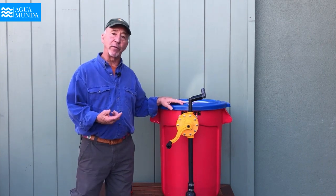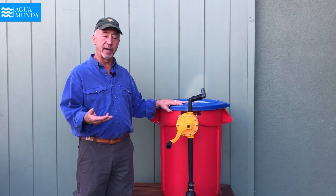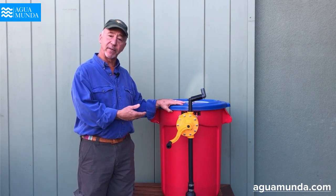We've looked at three things today: how to fill the Condor filter, how to produce water, and how to clean it. This filter, properly maintained, will function for ten years without having to replace the filter.